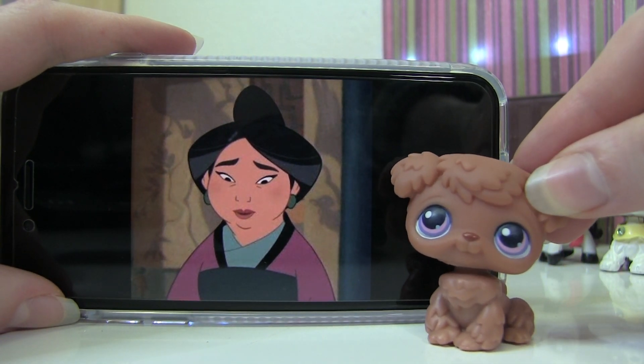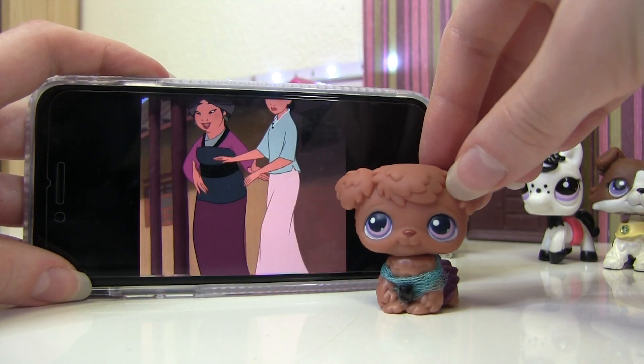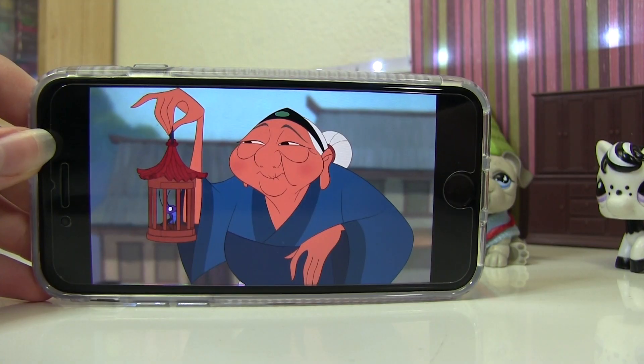Next is Mulan's mom, and the only LPS I have that looks kind of like her is this poodle. Mulan's mom wears a magenta dress, so I put this skirt on her with some tulle and a little black gem, and I think it really matches her outfit.